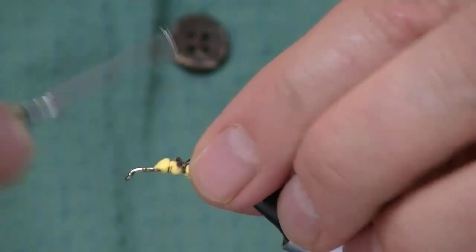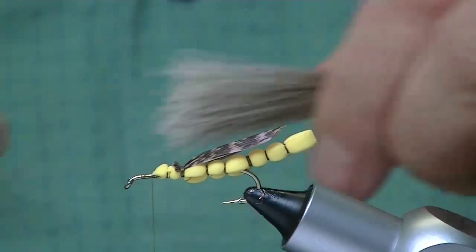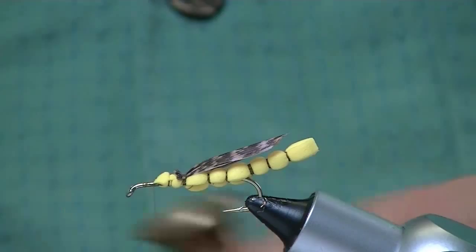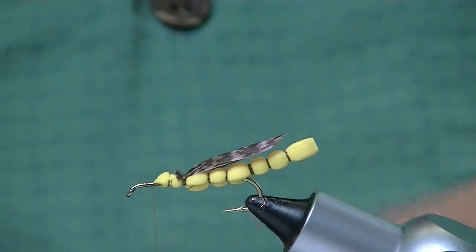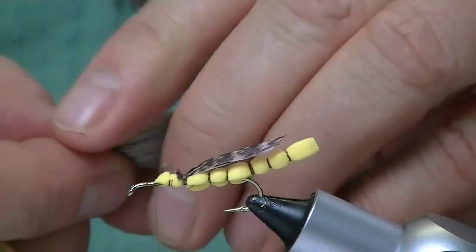Now we're going to take a piece of deer hair — a pretty good chunk. Strip out all that fuzz body hair on the bottom of it, the insulation basically that keeps the deer warm. I'm going to go ahead and stack it. You don't really need to do that, but it makes the fly appear much nicer and neater. I'm going to try to put this deer hair on here with six-aught thread without breaking my thread, which is going to be a feat. So I get my hair prepped and I just clip the bottom of it.